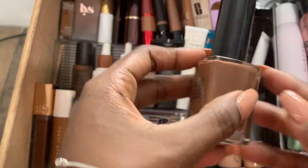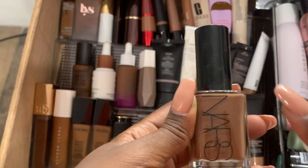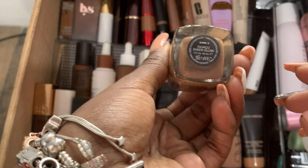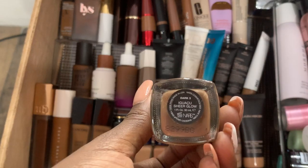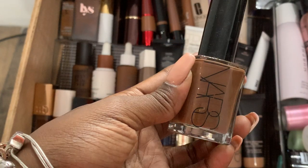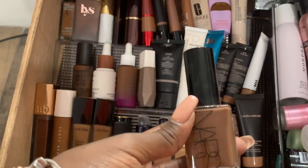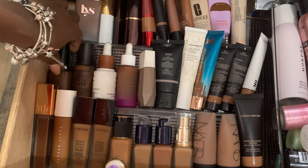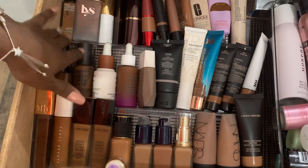This is a NARS Sheer Glow Foundation — the only glow-type foundation that does me no wrong, and of course it's because it's NARS. I have it in Dark 3. They go back and forth between Dark 2 and Dark 3 depending on the product, but I've always gotten a pretty good shade match. It glows a bit, but it's not bad at all. It does not move around. My skin is oily in the T-zone, drier under the eyes and around the edges, and NARS Sheer Glow works very well for that combination.